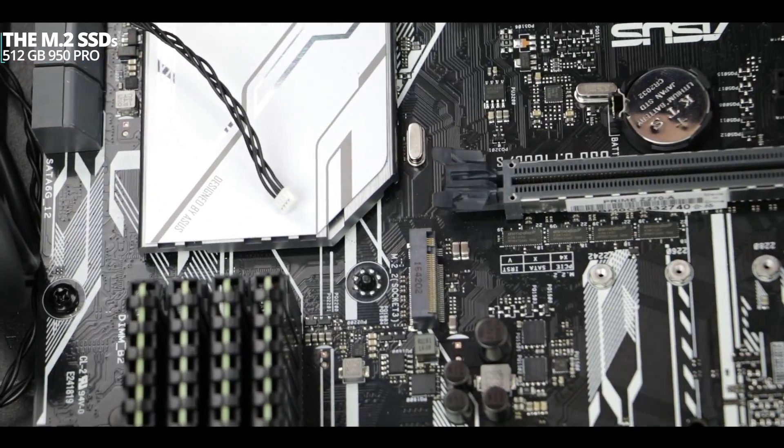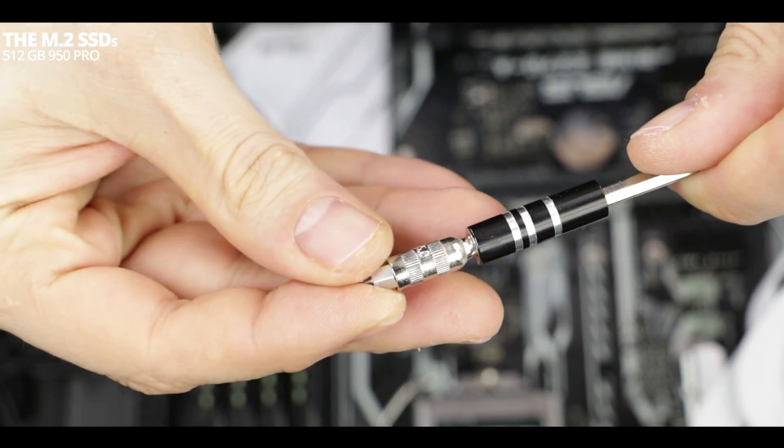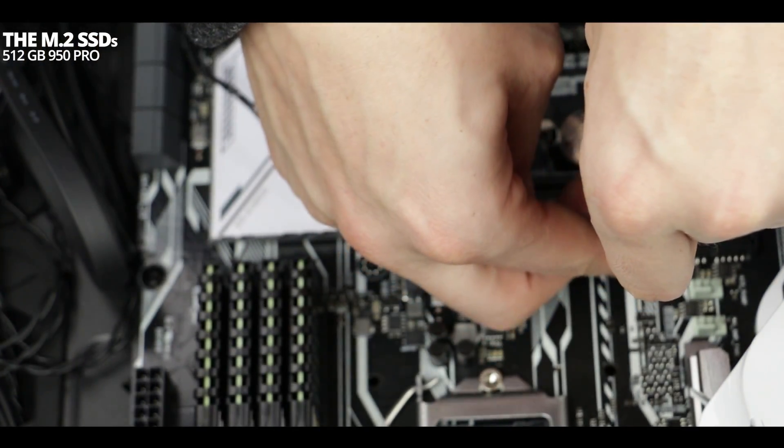Aside from the 3D printed mod addition, we are going to repeat the very same operation to install our second M.2 Solid State Drive memory stick. Remember to go slow, and if you feel any resistance when screwing in any of the components, stop and try again.